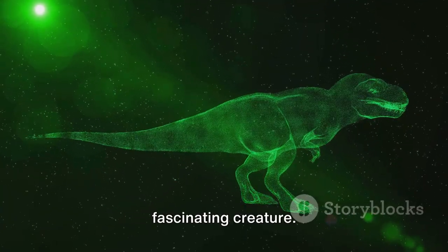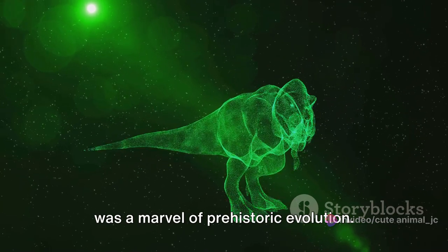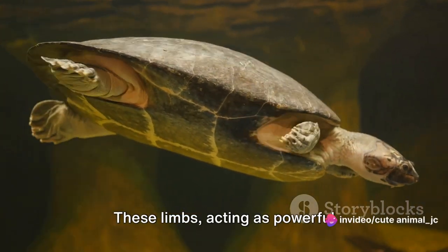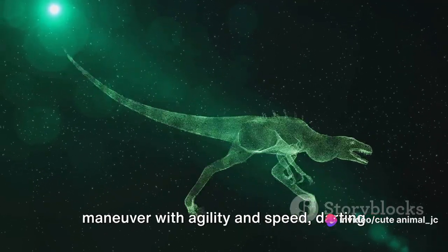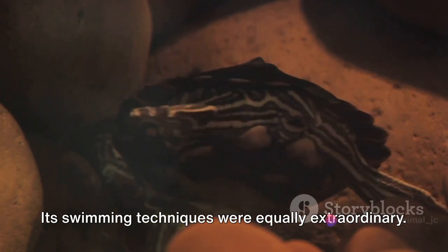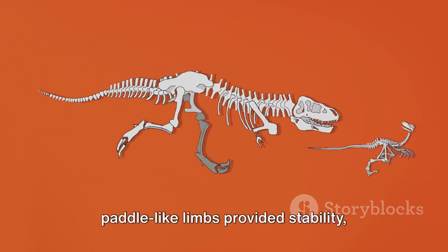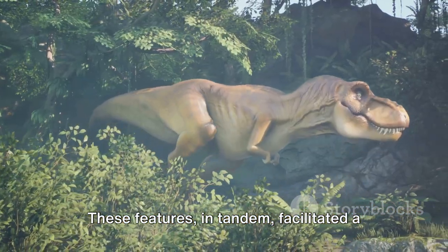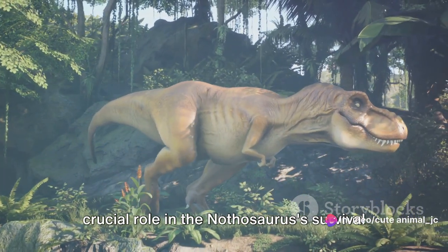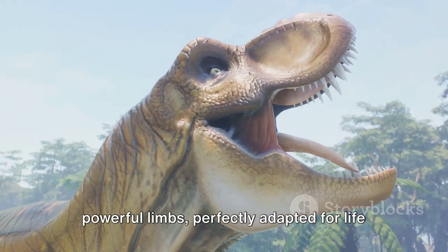In conclusion, the Nathosaurus was a fascinating creature. This ancient reptile, with its unique limb structure and swimming techniques, was a marvel of prehistoric evolution. The limbs of the Nathosaurus, resembling paddles more than traditional legs, were instrumental in how it navigated the waters. Acting as powerful propellers, they enabled the Nathosaurus to maneuver with agility and speed, darting through the water to catch prey or evade predators. By flexing its body and tail in a side-to-side motion, it could propel itself forward while its paddle-like limbs provided stability, control, and speed — playing a crucial role in its survival for millions of years. So next time you're at the beach, imagine a Nathosaurus swimming past with its powerful limbs, perfectly adapted for life in the sea.